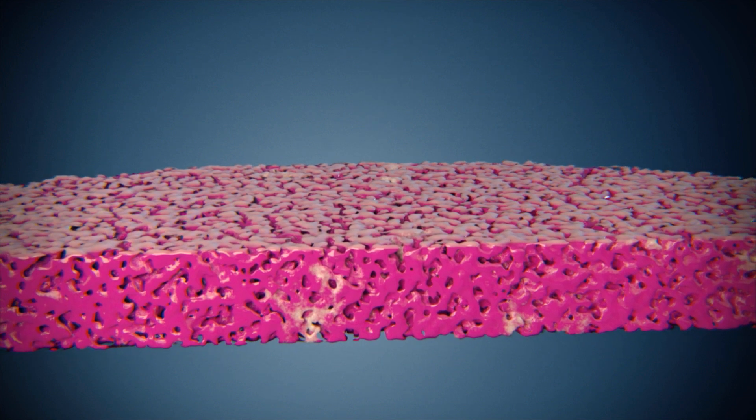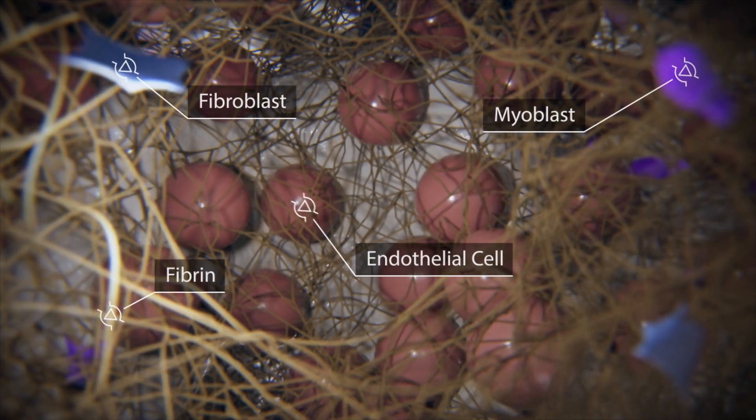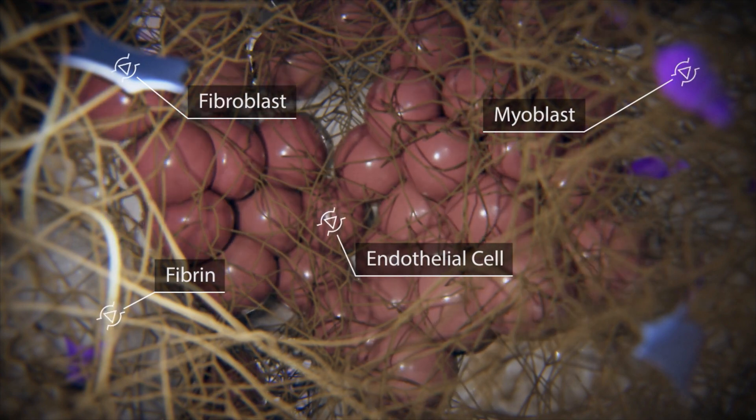The cells attach to the scaffold, they fill the pores of the scaffold, they grow, differentiate, and assemble into the tissue. Then we can use these pieces of tissue for implantation.